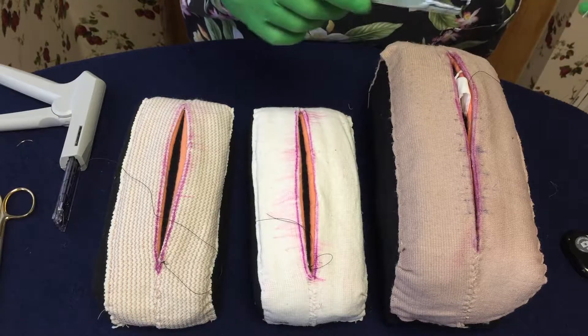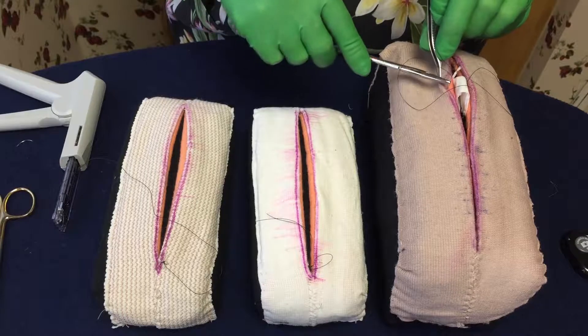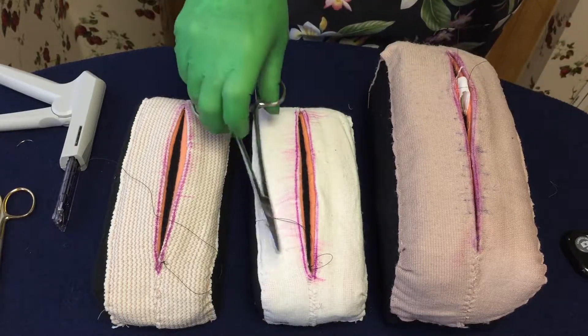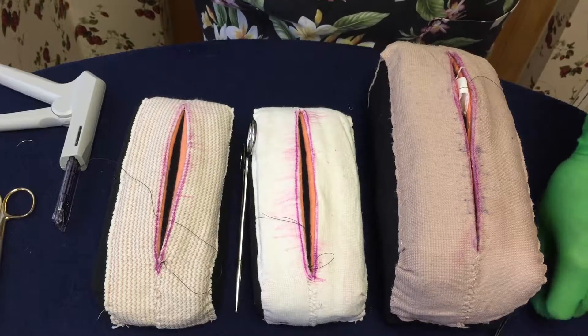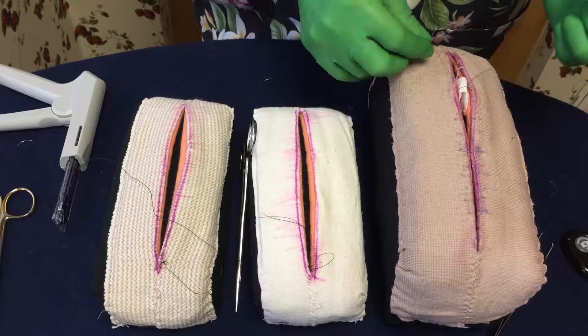Make sure you have control of where your loop is. On this side, I did not want to catch the extruding tissue, so I'll make sure I can see what I'm doing. When you're ready to tie the extruding tissue and get rid of that underneath, that loop is on top of it, which is going to help push it down.